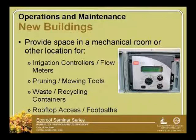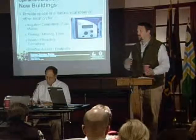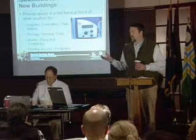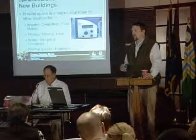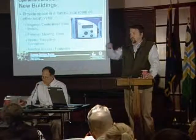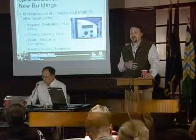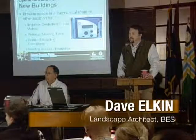Also consider waste and recycling containers, rooftop access, and footpaths. Acknowledge that HVAC units may need to be maintained — talk with the building maintenance crew about where they'd prefer to have footpaths, and don't put sedums there because they'll be walked on consistently throughout the lifetime of the roof. If you want to walk around or check the perimeter of the eco-roof, put in a couple of footpaths to reduce the impact on the vegetation.